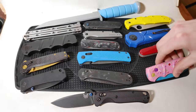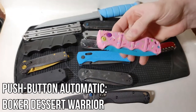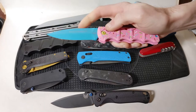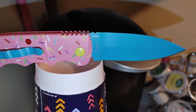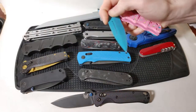We are going to start with the push button automatic being represented by the Boker Kalashnikov Desert Warrior. To fire a push button all I have to do is push the button here and the knife pops open with a spring. To close the knife I simply hold the button down and then push the blade closed.